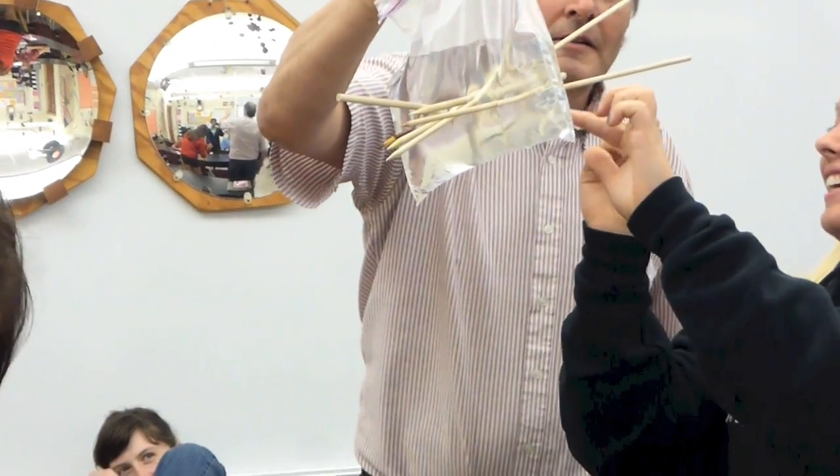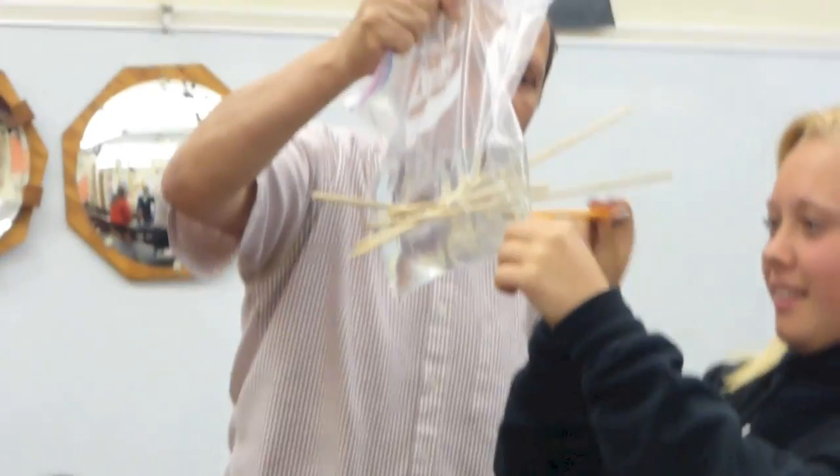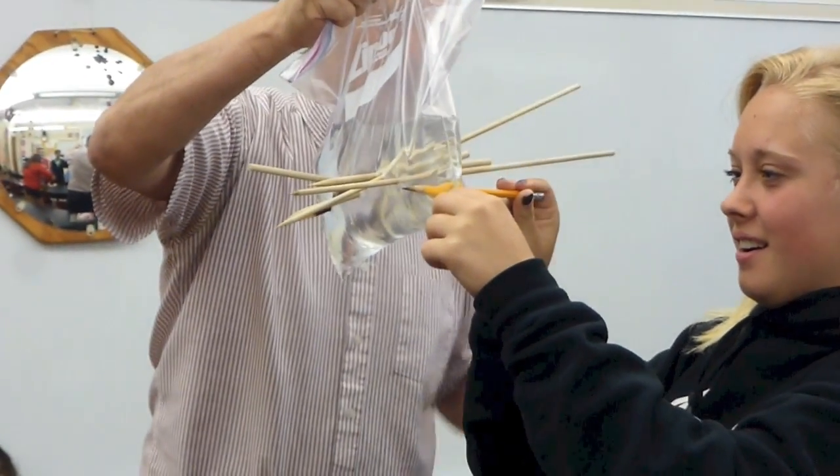This is why we don't have nice things. We used to, but now we don't. Because Addy is going to be the one to break it — all over herself.